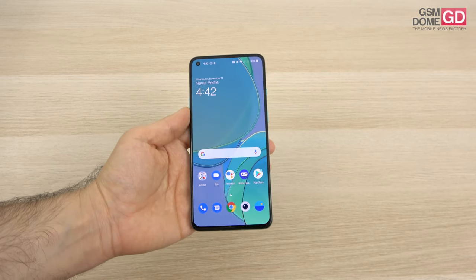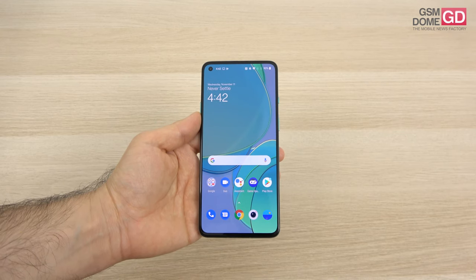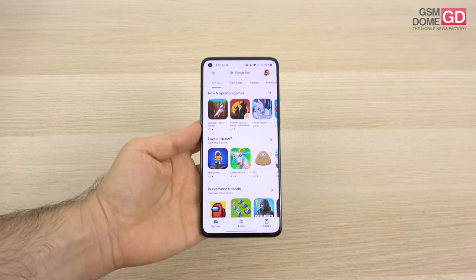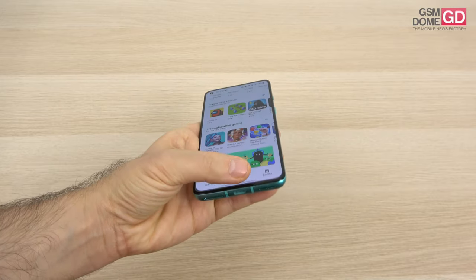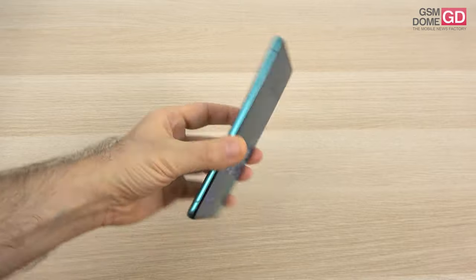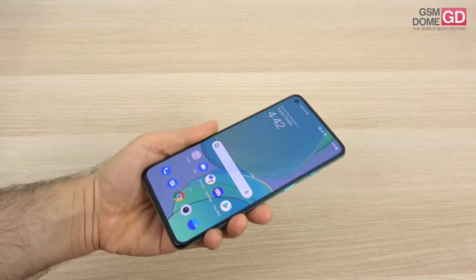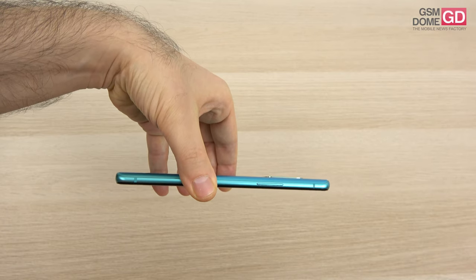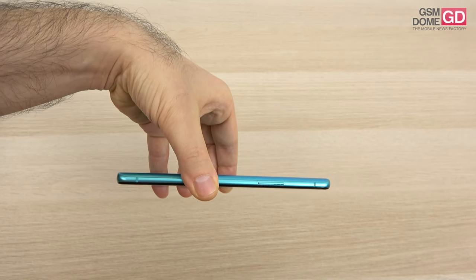Aside from the aquamarine color, there's also the lunar silver version and the cyberpunk version, which I totally love. As far as the design is concerned, there's glass and aluminum — this is a glass surface on both sides, while on the sides you can see the aluminum frame, which measures 8.4 millimeters in thickness.